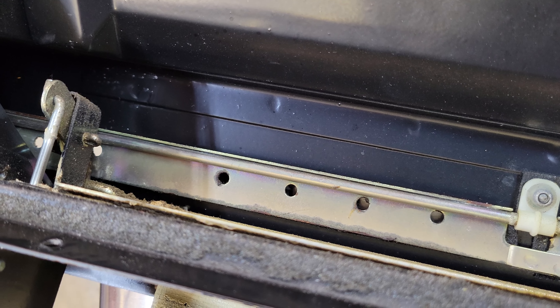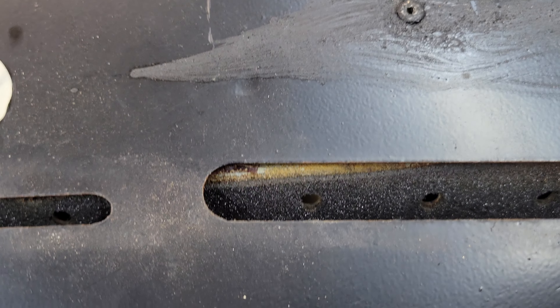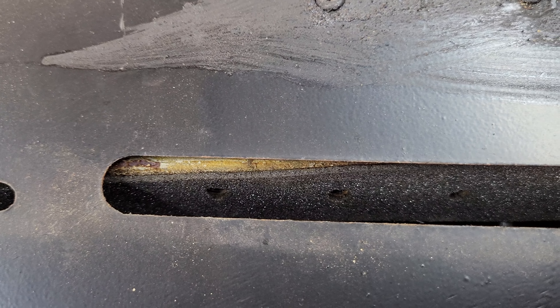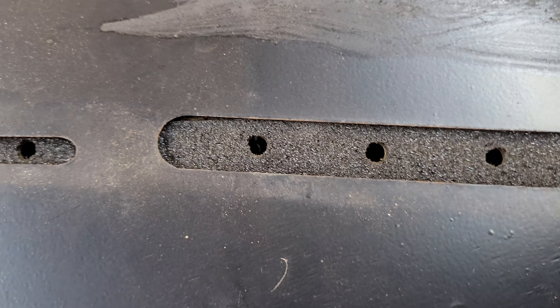Vacuum applied — and that is with no vacuum. When there is no vacuum applied, the defroster vent is open. When you apply vacuum it is mostly closed, but you can see there are some holes in there that still allow air to come through. So: no vacuum, open; vacuum, mostly closed.